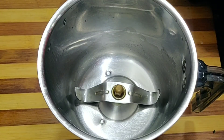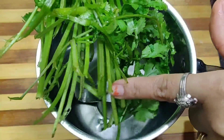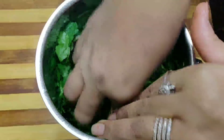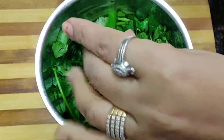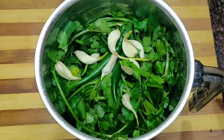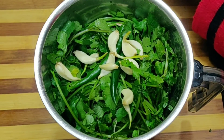Here I have a jar in which I will add the dhania (coriander). It gives a very good taste. Don't skip it — clean it properly. You can add more quantity if you like it.